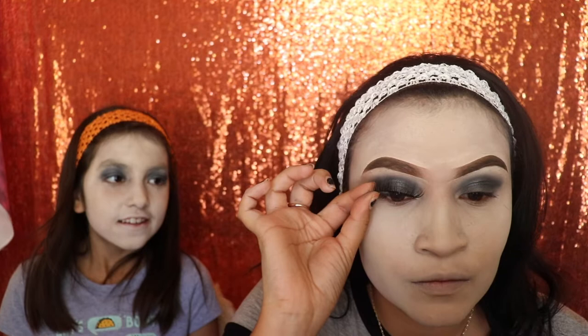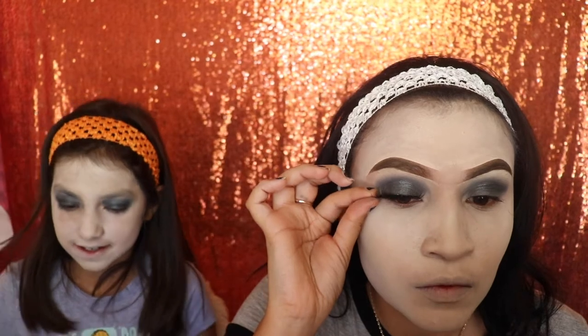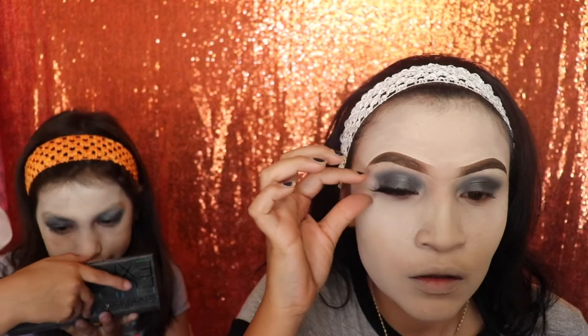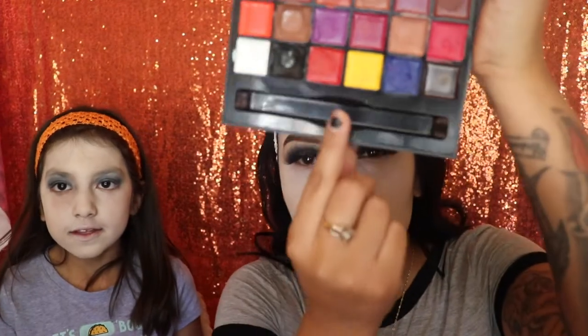Next I'm going in with my Duo glue to apply my lashes. I forgot to show it on camera but that's the glue I use — it's about five dollars. I love this glue, it's the only one I use for my eyelashes. I used to use another one before but this one is so much better. Ever since I discovered it, it's the only one I use.